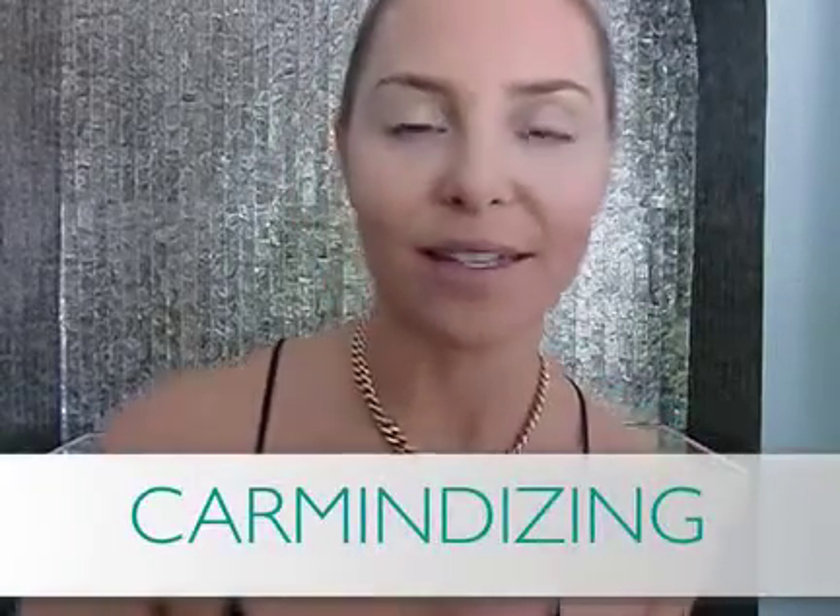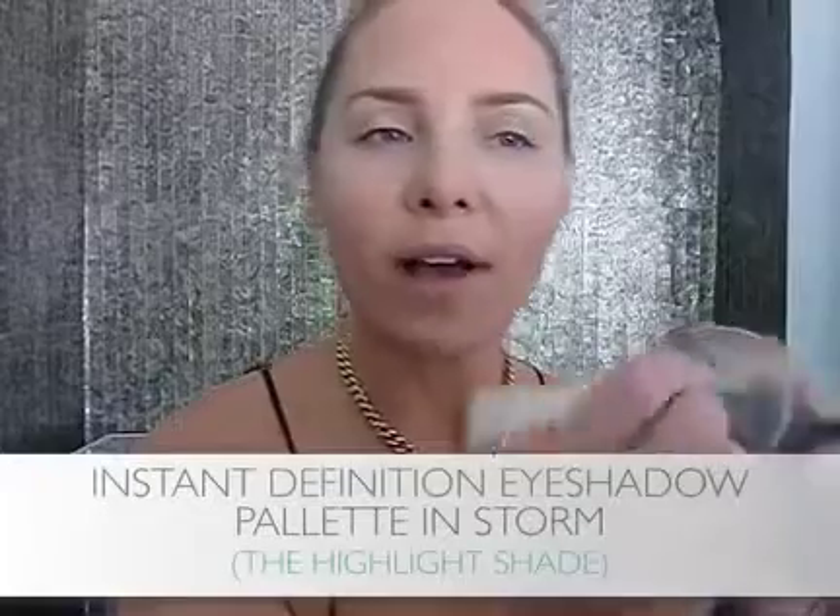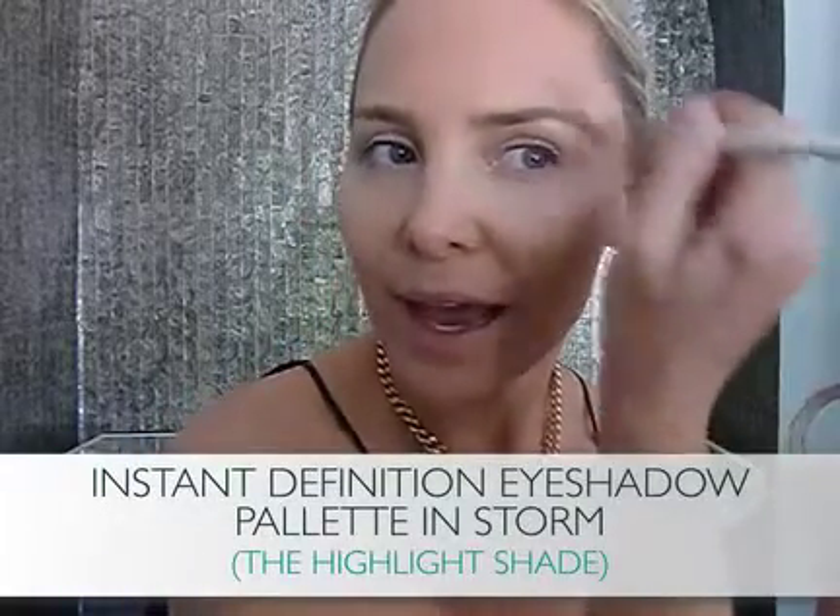The first step is we're going to carmendize the face. I'm starting off with my basic face and we're using the highlight shade in my Storm palette, sweeping it right on top of the cheekbones. I carmendize everybody's face — it's a great way to enhance your natural beauty by highlighting the natural planes of your face where the sun hits it, where the light hits it. It makes that skin look really beautiful, candlelight. It's just a nice way to glow up your skin and make it look fresh, dewy, and radiant.